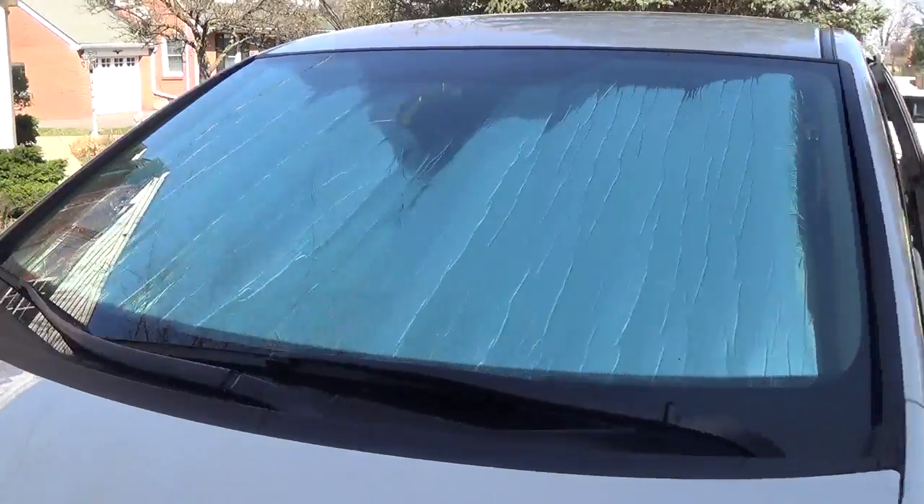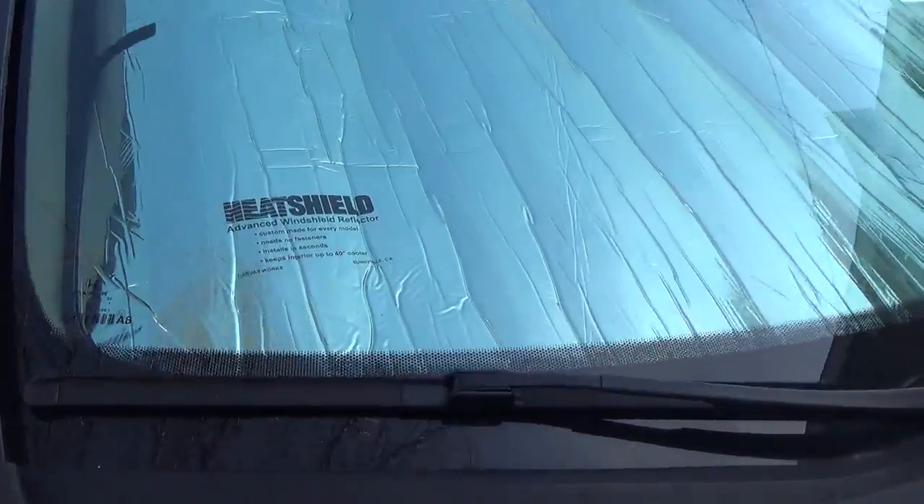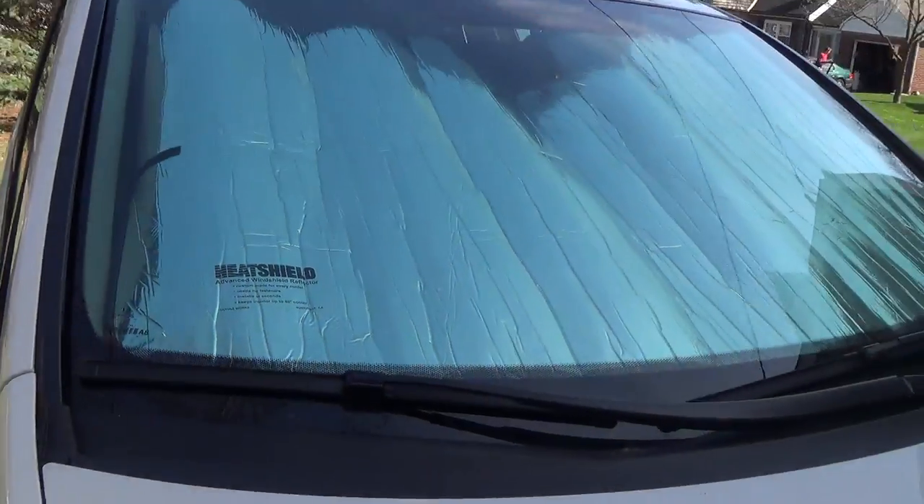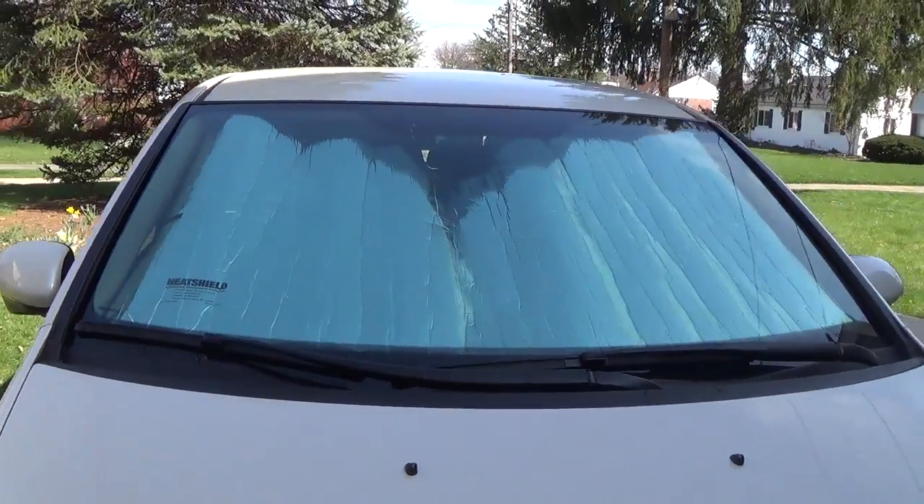So here's the label on it — heat shield. I will put a link in the description, so check it out on Amazon. Thanks guys, thanks for watching.